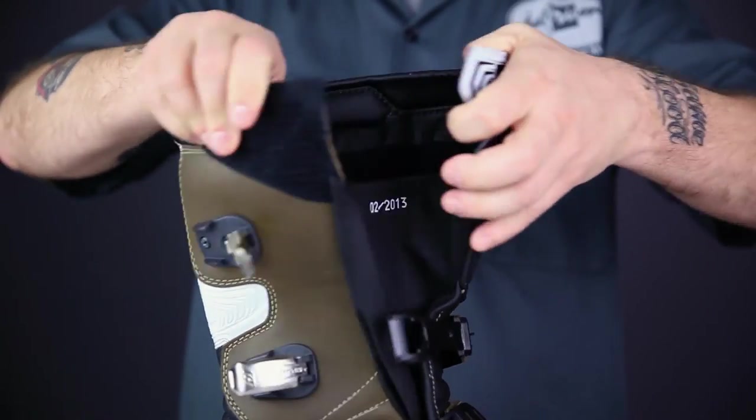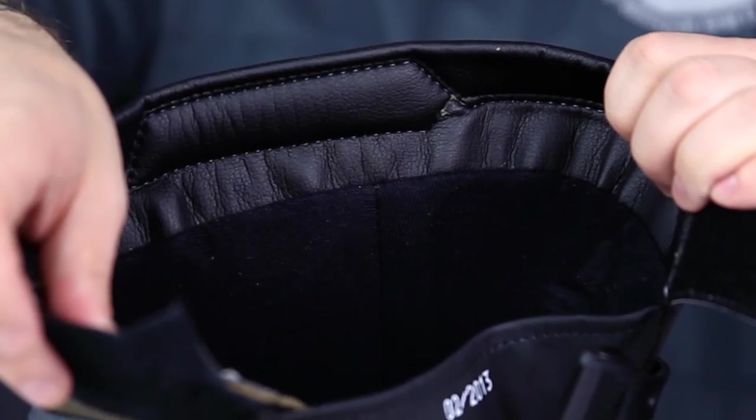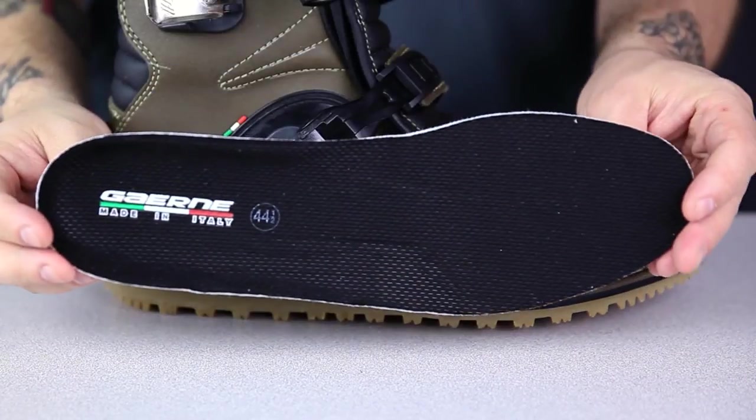If you open the boot up using the replaceable strap and buckle system, you'll see the moisture wicking liner material and the removable and replaceable insole.